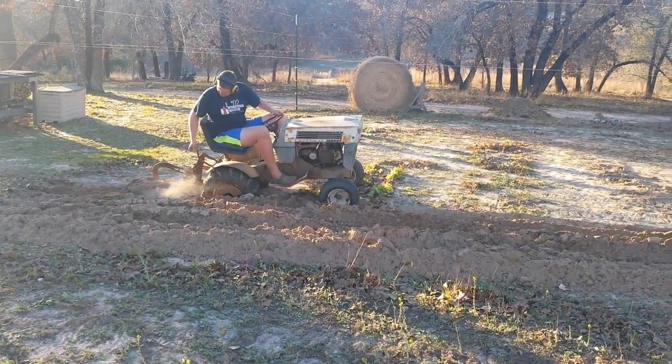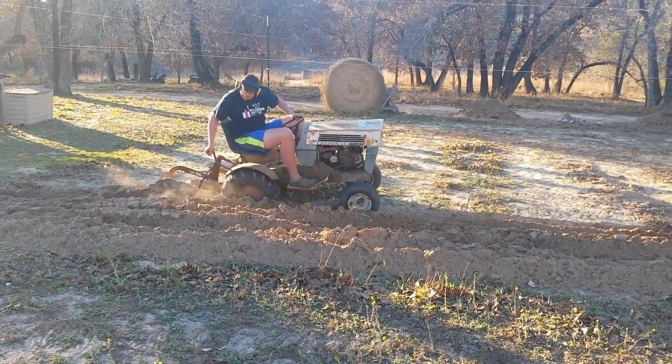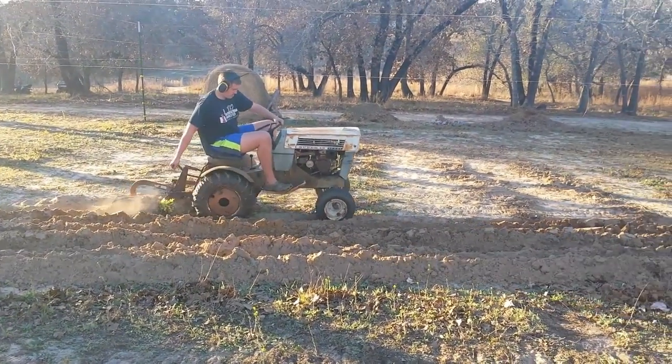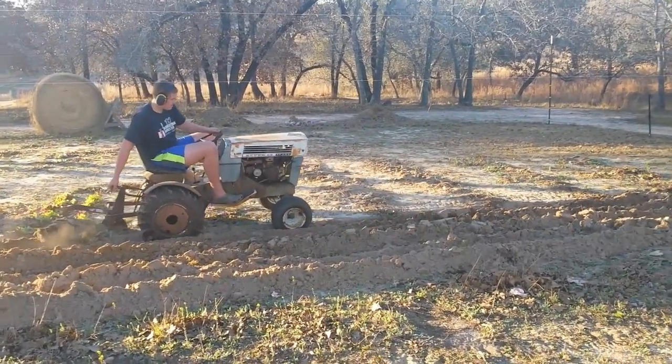Check it out. I'll try to get a photo of the disc and the cultivators later, but I think he's not going to get to it today, so we'll put those up at another time. Just wanted to get something up real quick — just love these little tractors. If I had 10 of them, I'd be happy.